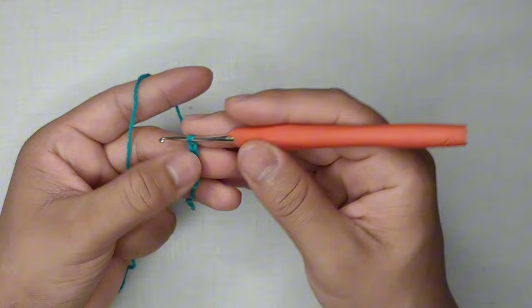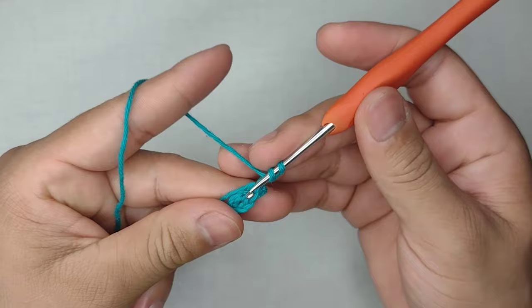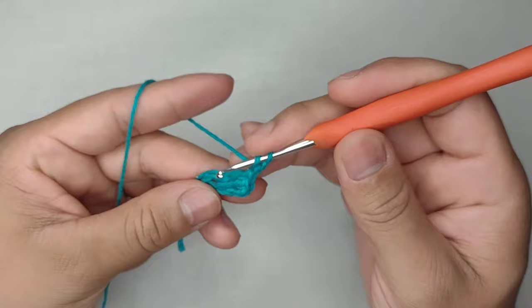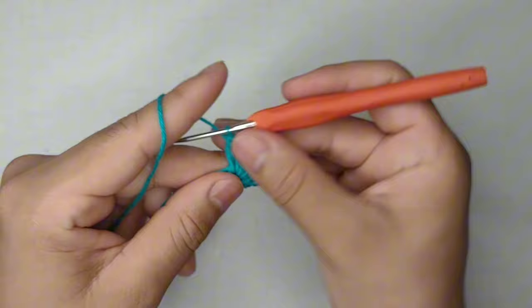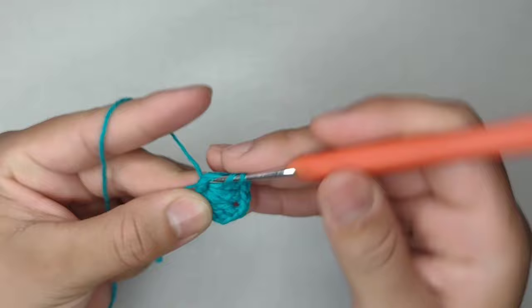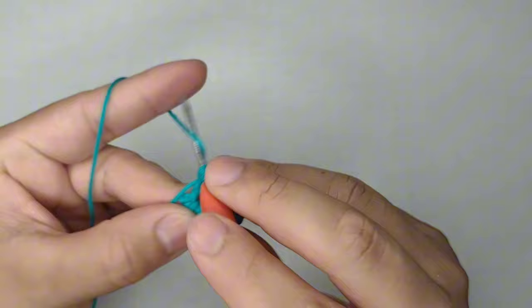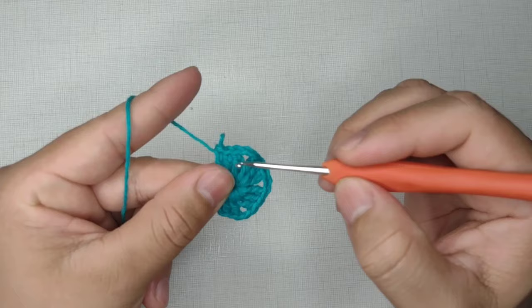Faço 5 correntinhas, mais uma, totalizando 6, e fecho com um ponto baixo. Subo 3 correntinhas, laço o fio e, dentro desse espaço, confecciono um bloquinho de 3 pontos altos um ao lado do outro, sem tensionar muito. Faço 2 correntes de separação — se o seu ponto for muito apertado, faça 3 correntes. Continuo e faço mais um bloquinho. No total, precisamos de 4 bloquinhos separados por 2 correntinhas.